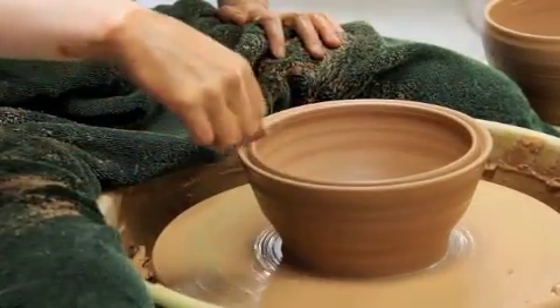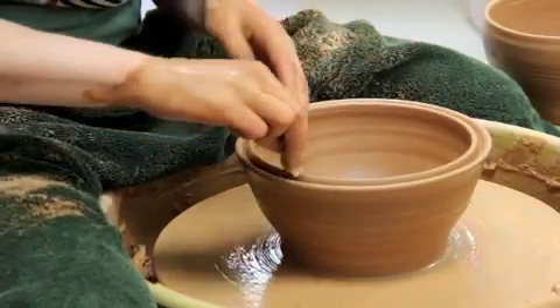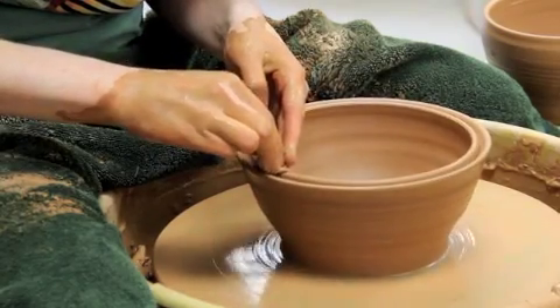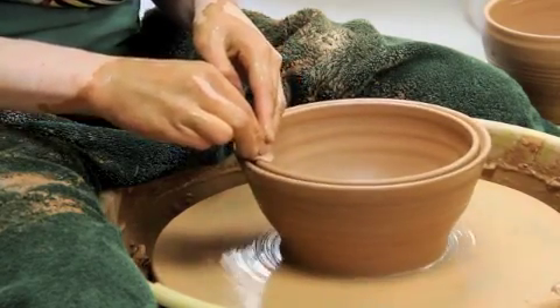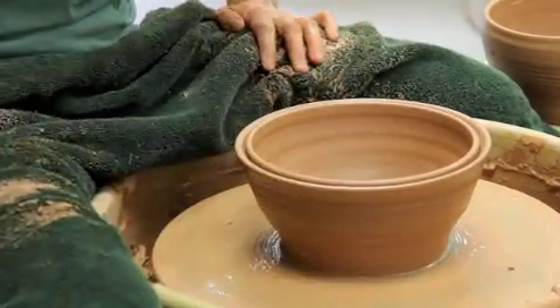I'm going to do one more compression, because when I stopped the wheel I noticed a little bit of roughness on the interior rim. So I'm going to compress with a little more pressure and see if I can get that to go away. Notice I'm using two hands, because the inside hand was keeping that edge up.